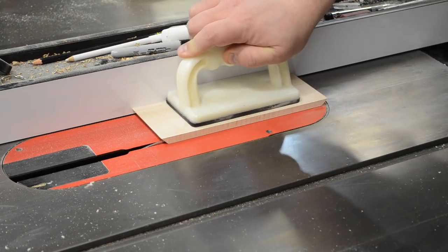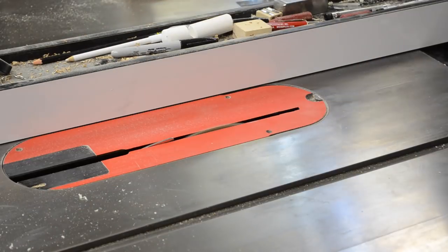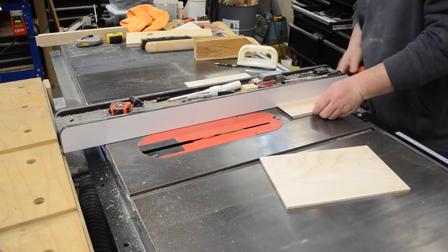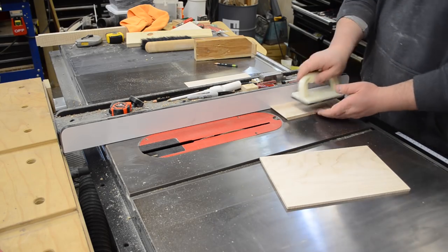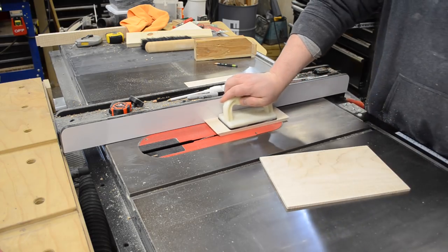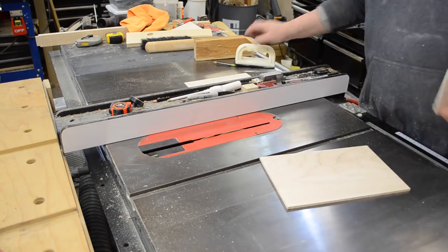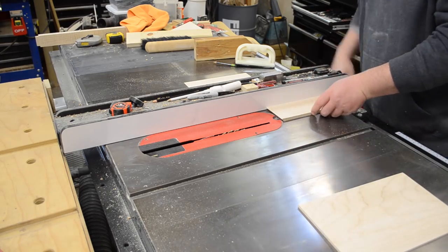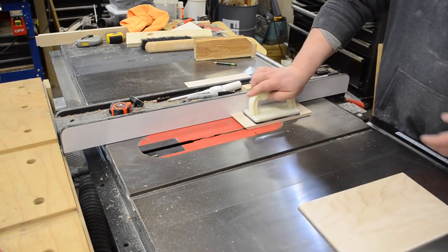Then it was time to cut the dados for the top and bottom. I lowered my blade, slid my fence over a little bit, made one pass, then moved the fence over slightly and made another pass, basically widening that dado. I was testing the fit — it was a little snug — so I'd slide the fence over, make another pass, and the dado widens out until you have a nice friction fit.